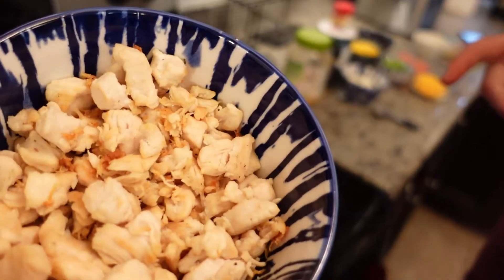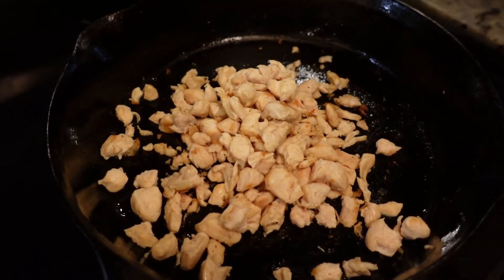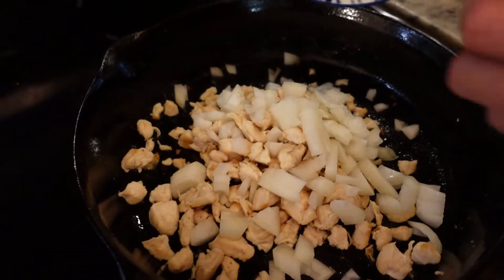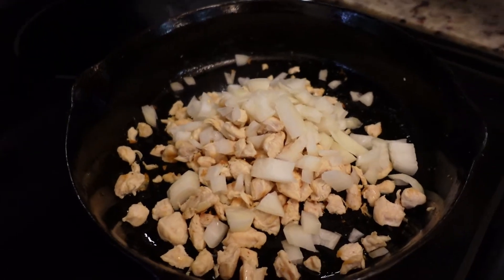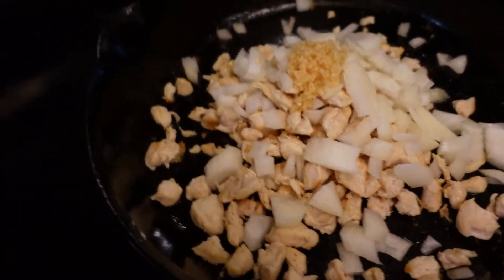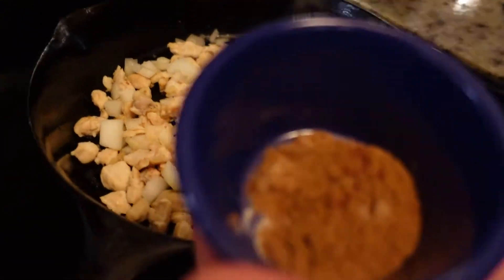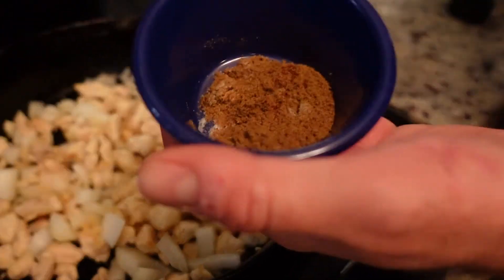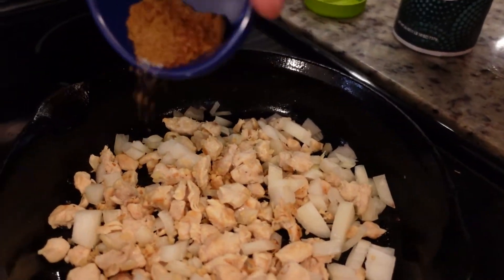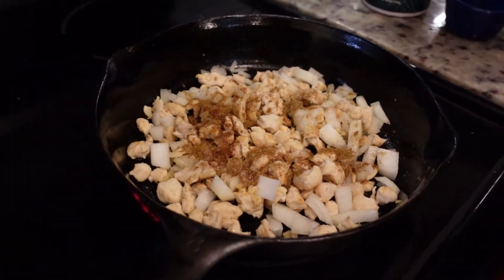We already pre-cooked our two cups of chicken breast and now we're gonna throw that back into our cast iron along with some onion and garlic — one tablespoon of garlic, though we'll go a little over since we love garlic. We pre-mixed our salt, cumin, and red cayenne pepper, and we're just gonna throw this on top of the chicken and stir it in.